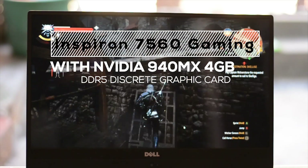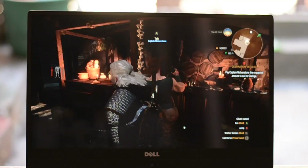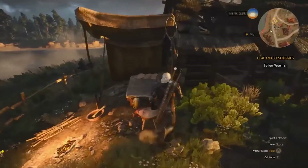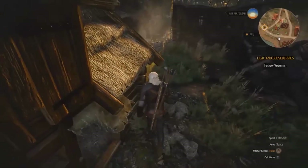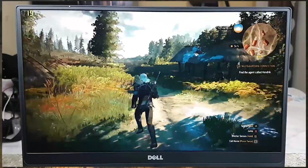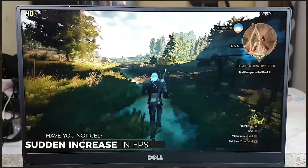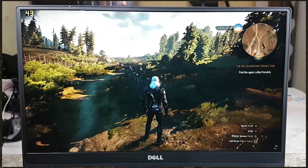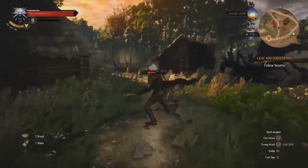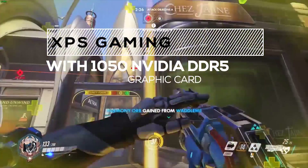The gaming experience with the Inspiron 7560 has been good but not amazing. It's equipped with an Nvidia GeForce 940MX with 4GB DDR5 graphics memory — a newer card with 4GB instead of 2GB, but still an entry-level card. It can handle modern games like GTA 5, Watch Dogs 2, and The Witcher 3 at medium to low settings. Frame rates depend on whether you're on battery or AC adapter — using AC adapter significantly boosts gaming performance.